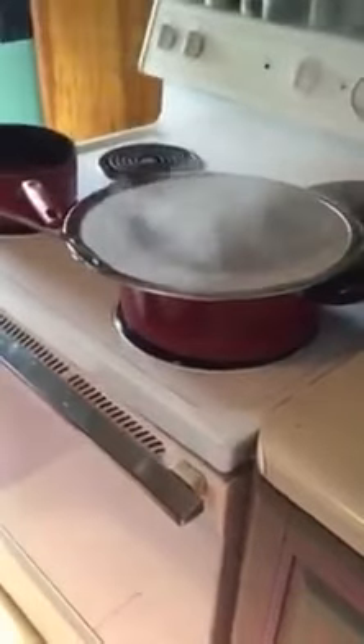It fits almost any size pan. You can also use it to steam vegetables. It's dishwasher safe, and I do recommend it.